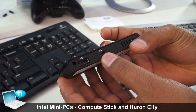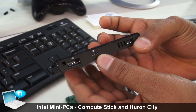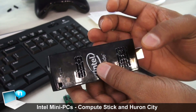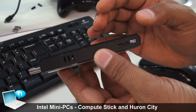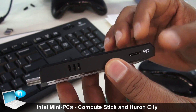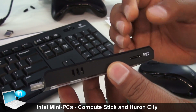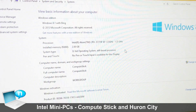You have a USB port to connect peripherals like a keyboard and mouse. This micro USB port is to power the device, and then you have the power button. If you want to increase the storage from the 32GB already built into the stick, you can add a micro SD card.